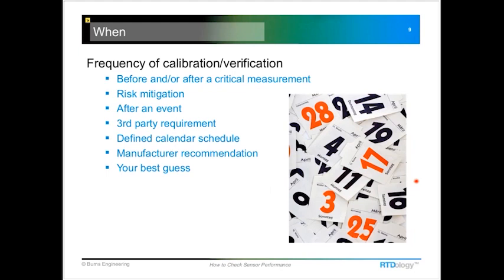One of the big questions is calibration frequency. RTD manufacturers can't really give you a standard answer — there's no rule that says every six months or every year. It's all based on the process and the characteristics of how the probe is being used. Some customers will calibrate or verify before and after a batch process, running a full calibration before the batch and again after to confirm that the temperature measurement remained accurate throughout.